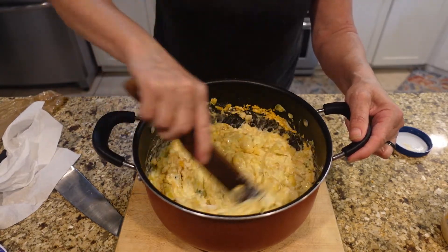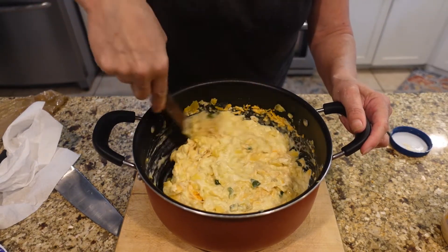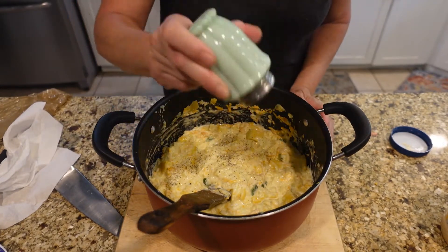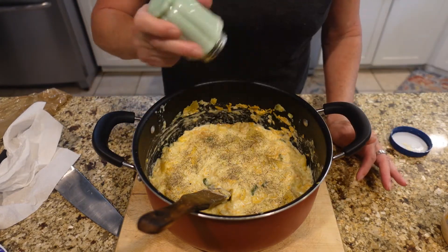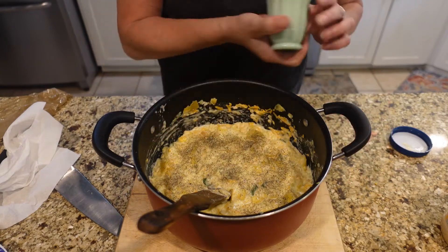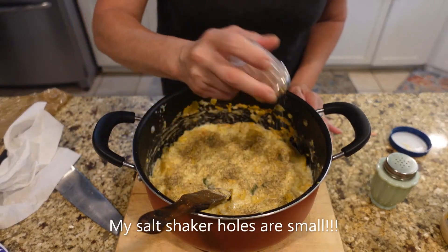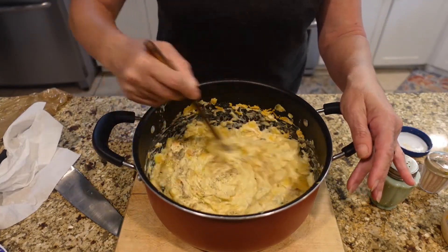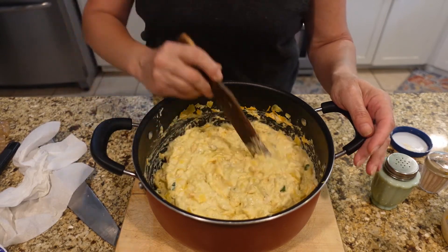Fold those in. You can pour this directly into your casserole dish and mix it all up in there — I just decided to do it in the pan and then pour it in when I'm done. I'm adding a generous amount of pepper. I'll put the recipe in the description below and you can adjust to your taste. I'm going to add some pink Himalayan salt — I didn't add any salt to my water. I also added about four more buttery crackers into this — I love those buttery crackers.